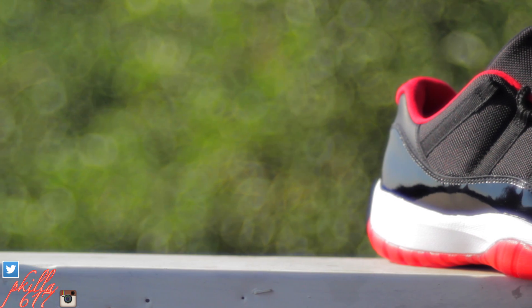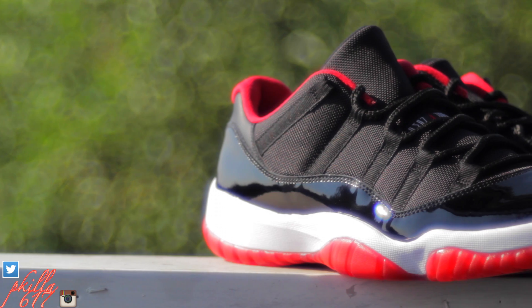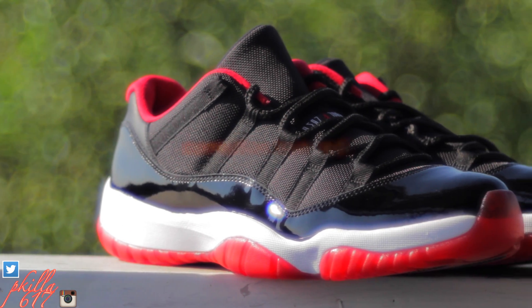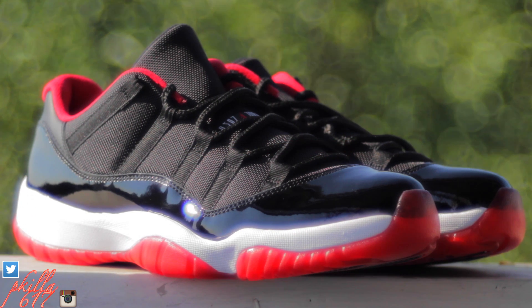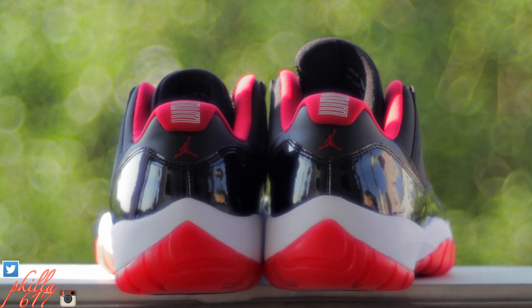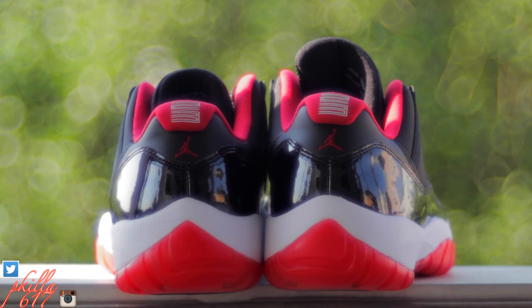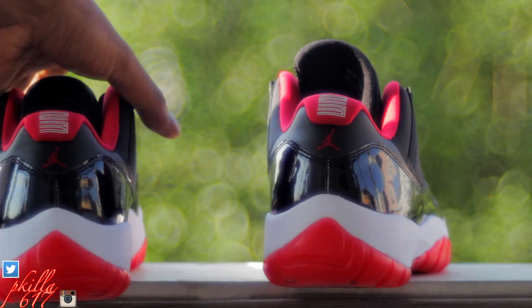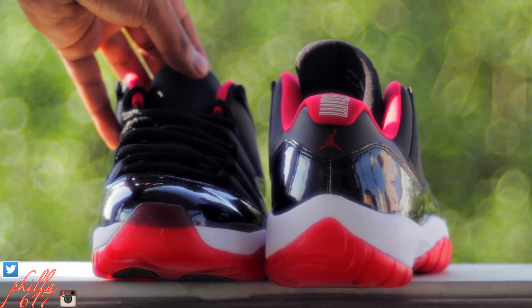Let's take a look at this — look at that patent leather, that varsity red. This thing is heat. I'm really happy I was able to pick this up. This is actually my first Air Jordan 11 low, so I was really happy to pick this up.